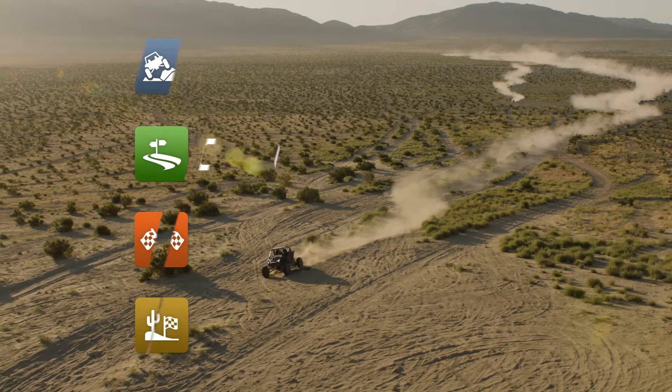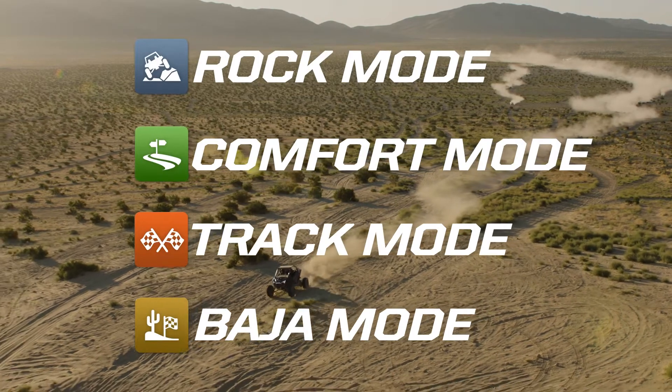This machine here is the Dynamics DV equipped machine, which comes with four modes: Rock, Comfort, Track, and Baja. We feel those four modes give you the best of all worlds for every type of terrain riding that you can do.